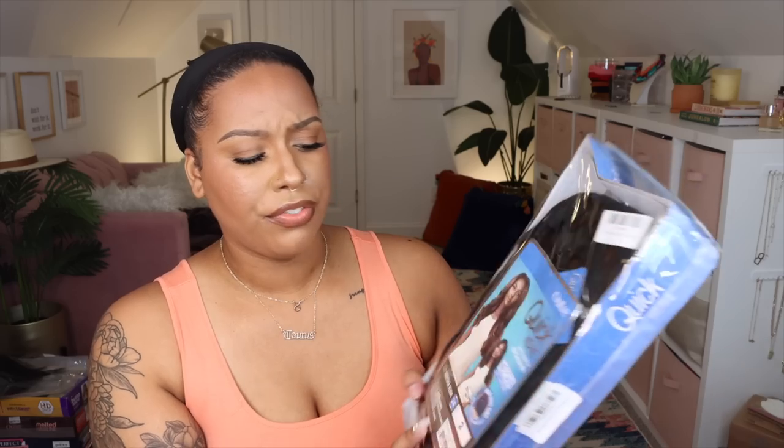I just did a video with three Outre Converti Cap wigs, so if you haven't watched that go watch it — two of them I am very impressed by. In today's video I'm going to show you three of the Outre Nisha half wigs or quick weaves, and I'm going to wear them with some headbands and some head wraps. Two of them are color two, and then one is DR2 Chocolate Swirl. The first one I'm going to show you is Nisha H304, 24 inches.